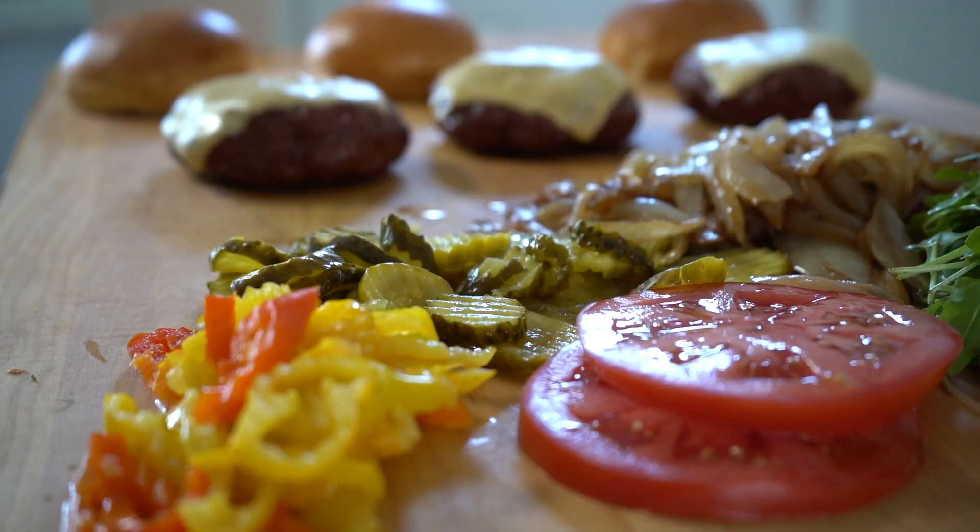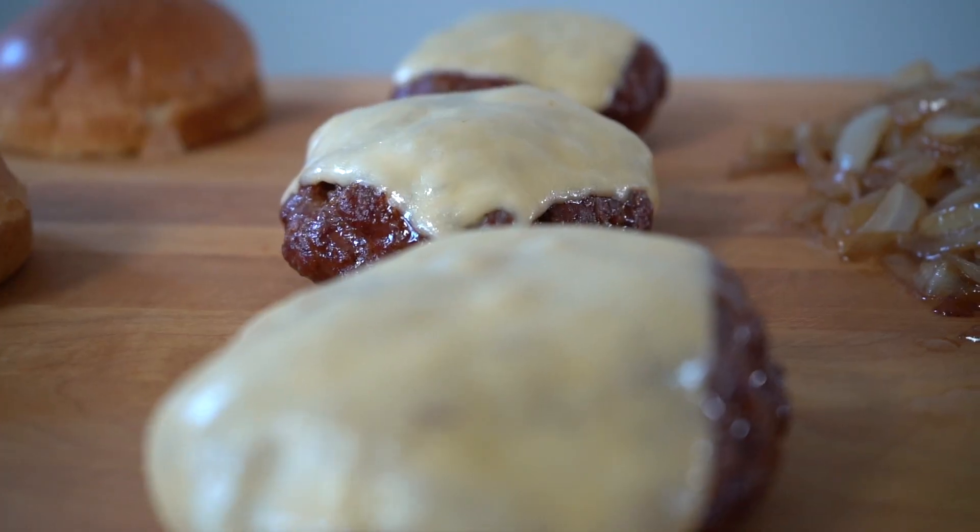What's up, guys? It's Meaty Mike. Thanks for coming out. Today, we are smoking up some antelope chorizo burgers.